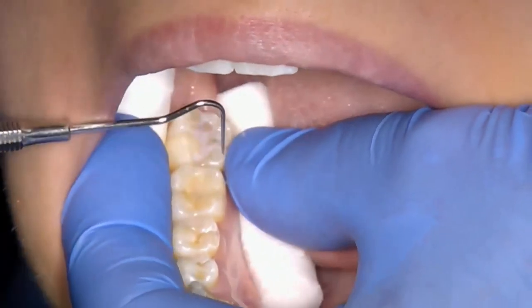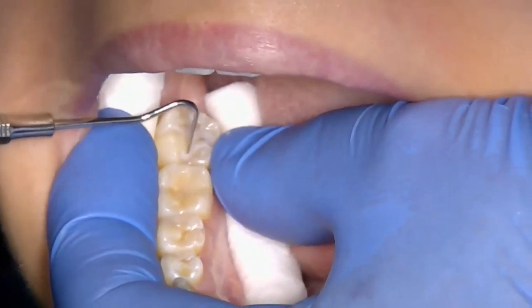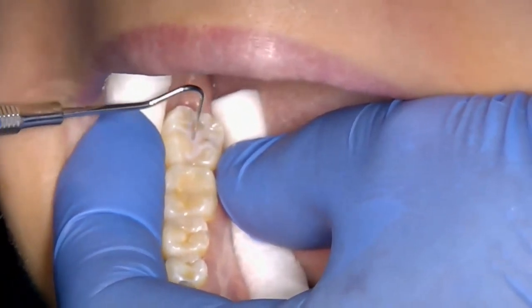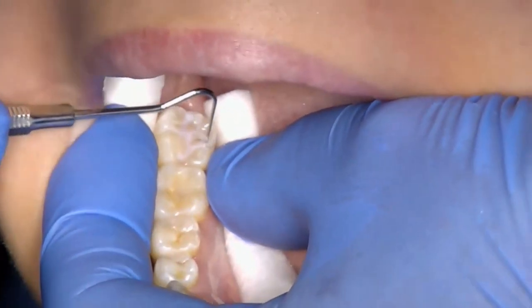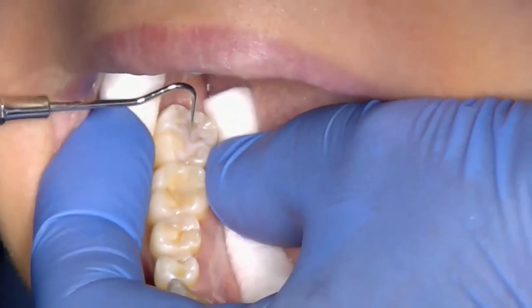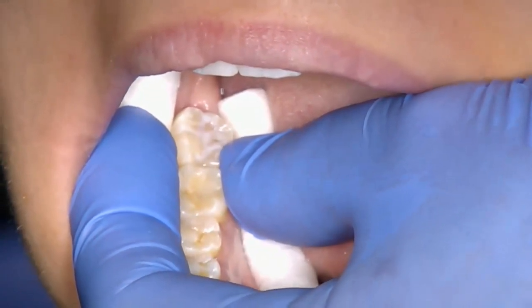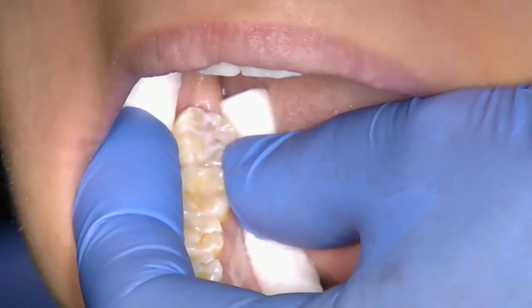Light cure the fissure sealant as before. Using a probe, firmly run the tip round the margins of the fissure sealant to ensure that it is correctly bonded. If the fissure sealant lifts, fractures, or is removed at this stage, the whole procedure needs to be repeated.